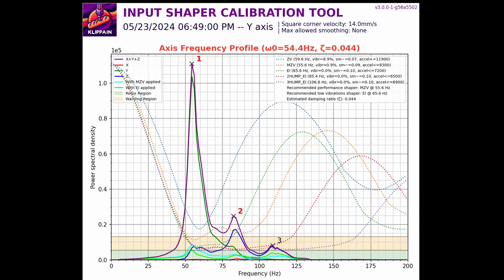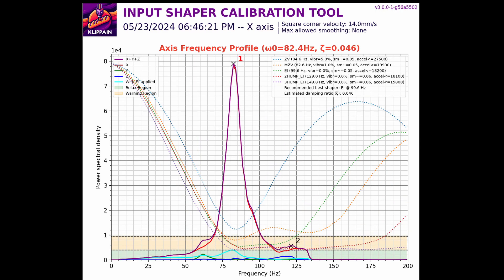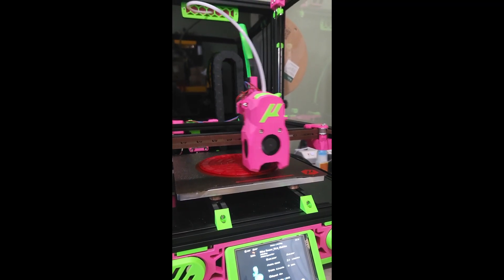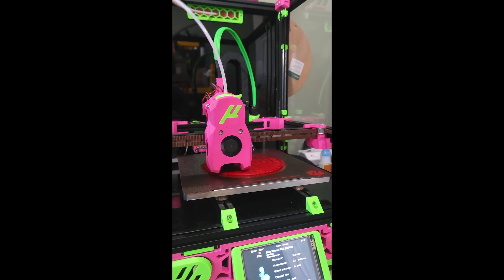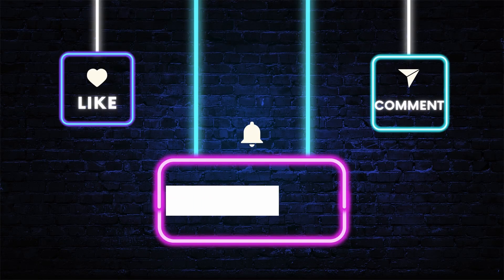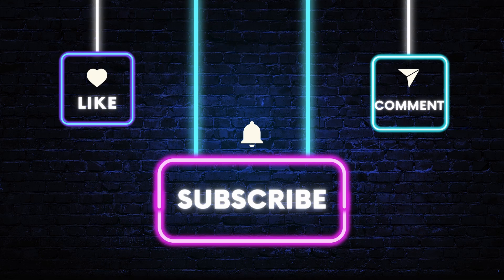The first print looked great, but I figured we could probably get a little more speed out of it after some input shaping tuning to determine our max speeds. Here we have it running 20k XLs almost at a 200 millimeters per second max speed. As always, thank you for stopping by and checking out the video. Don't forget to like, comment, and subscribe to help the channel grow.